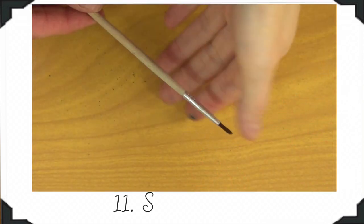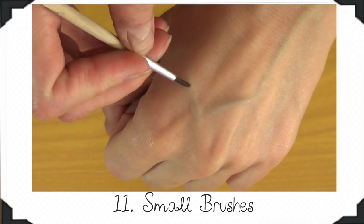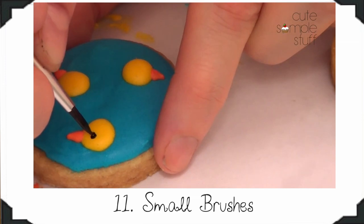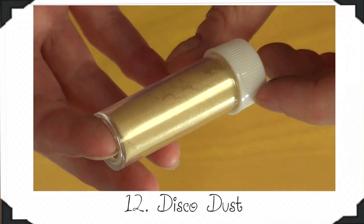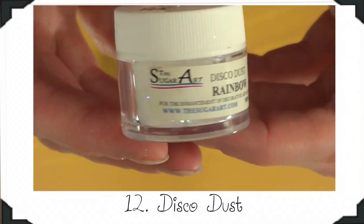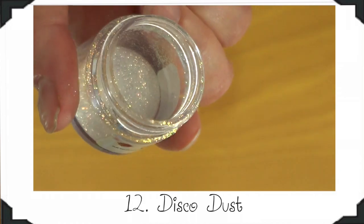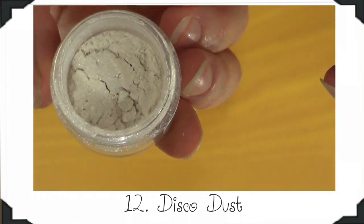My next essential is brushes. This is not essential if you're just working with basic decorations — it's more for when you're painting on cookies. For that, you need a brush and your gel food colors mixed with some extract. I use almond extract because it's translucent. You're not going to be using disco dust in every decoration, but it's fun to have the option to add something different. A lot of people say you're not supposed to eat disco dust even though it says non-toxic, but we've eaten cookies with it and never had issues — so it's pretty much a personal preference.